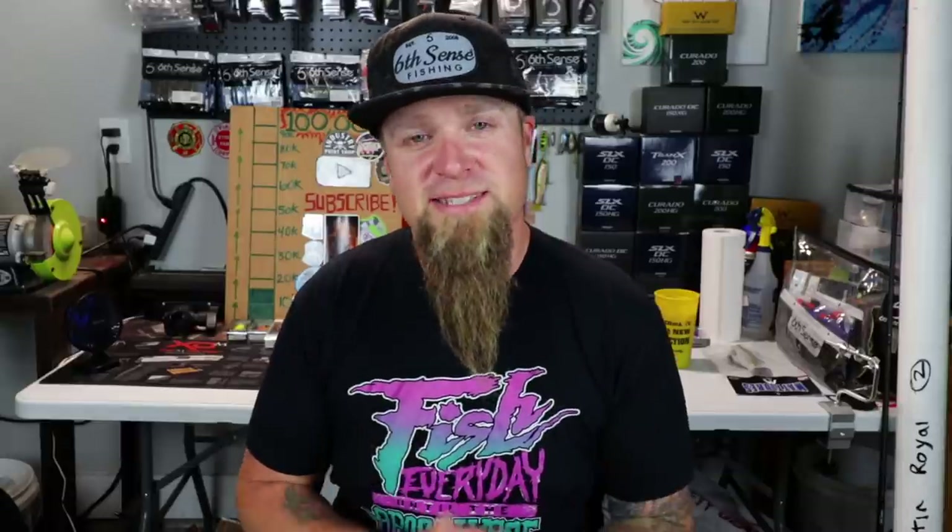I also want to say a quick thank you to everybody who watched the previous reel unboxing video — the Corrado 70 MGL. That video got around 5,000 views in the first 48 hours. I know that may not be a lot in the grand scheme of things here on YouTube, but on this channel, that's a lot of views in less than two days. I thank you all for engaging so heavily on that video. But we're going to crack off into a new one today, one that you guys have been asking for for a long time.